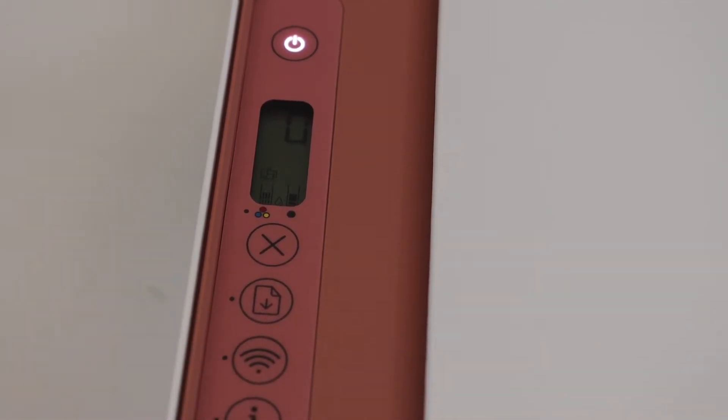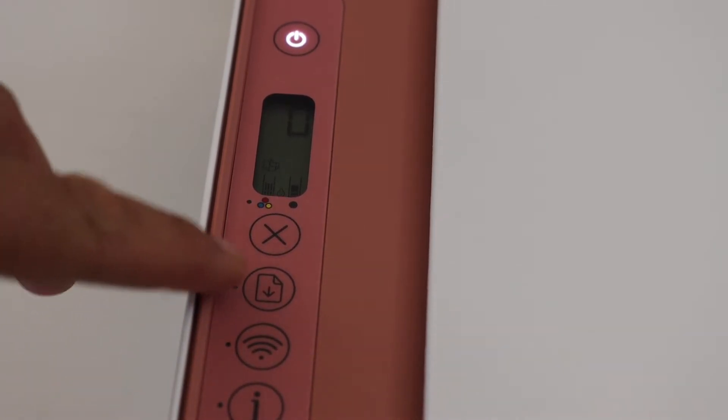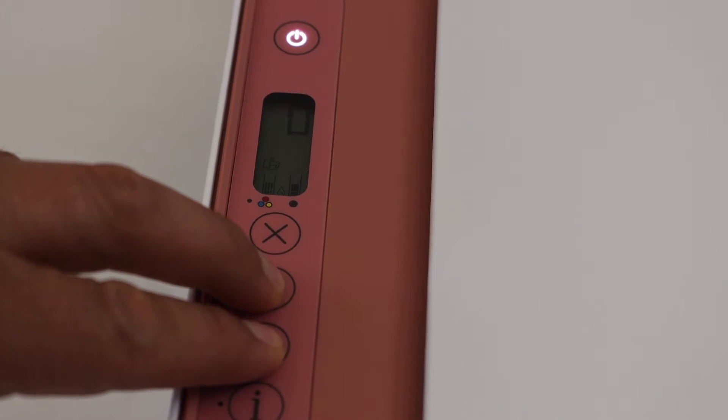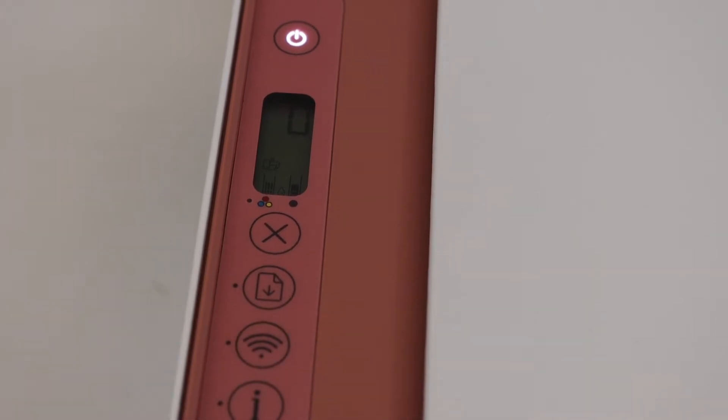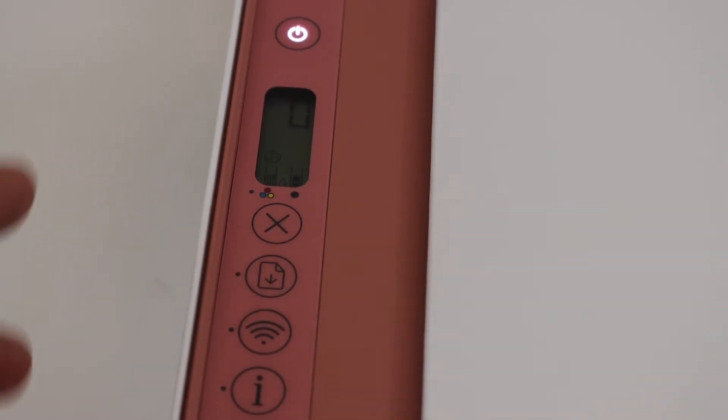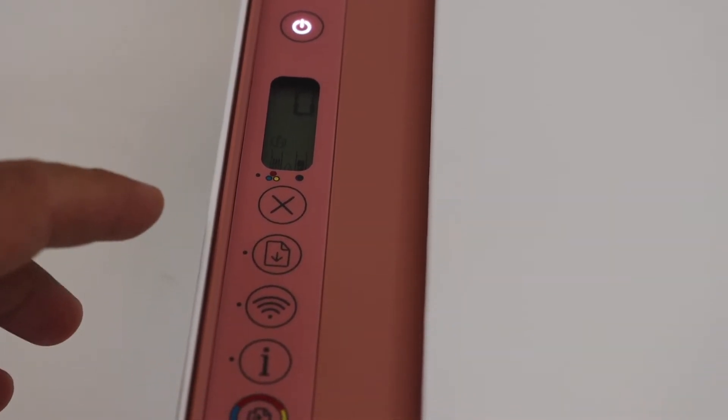In case you don't see that icon, press and hold the resume button and the wireless button for three seconds and release. This will activate the Wi-Fi Direct of the printer. Once it is activated, we need to print the password of this printer.